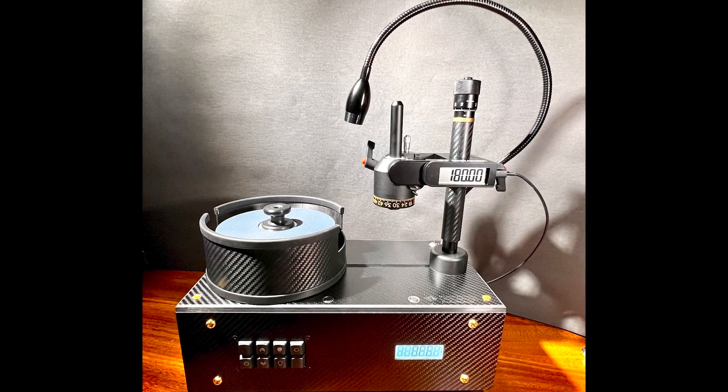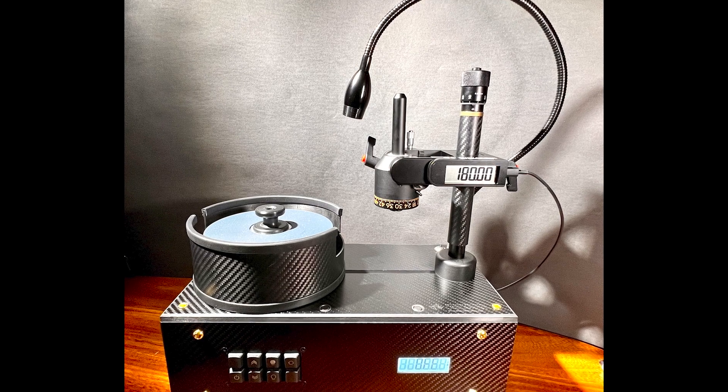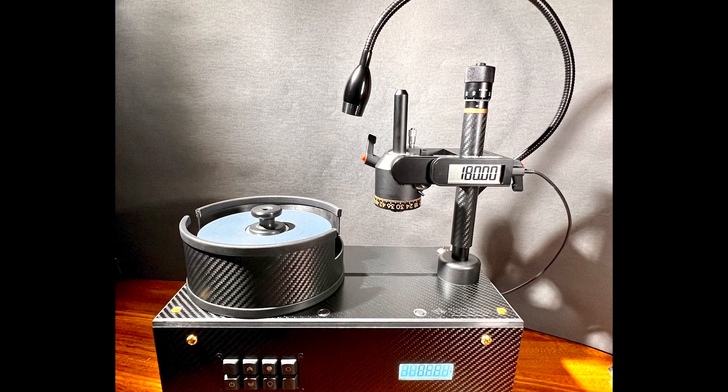Today on the Gem Cutters Craft, we're live at the Tucson Gem Show in Tucson, Arizona, and we're going to be looking at the brand new Dreamer Portable.